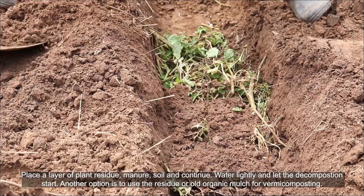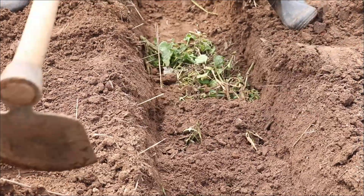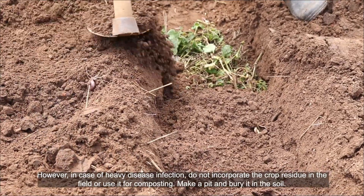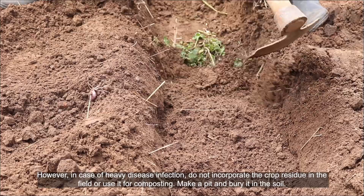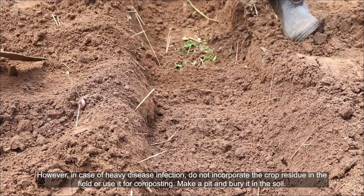Another option is to use the residue or old organic mulch for vermicomposting. However, in case of heavy disease infection, do not incorporate the crop residue in the field or use it for composting. Make a pit and bury it in the soil.